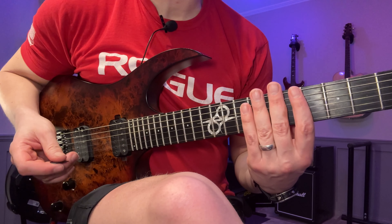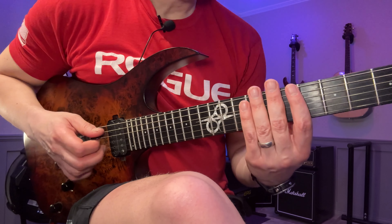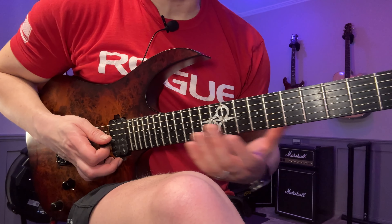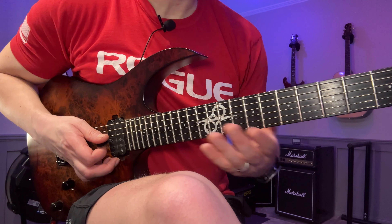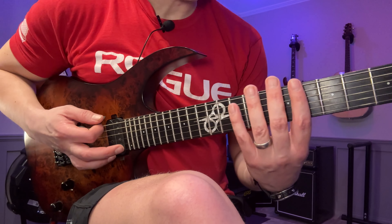I'm going to demonstrate it with alternate picking, but you can use any technique you want. I'm going to use the A major scale here, but you can use whatever tonality you're working on. I'm just going to use this three-note-per-string scale.